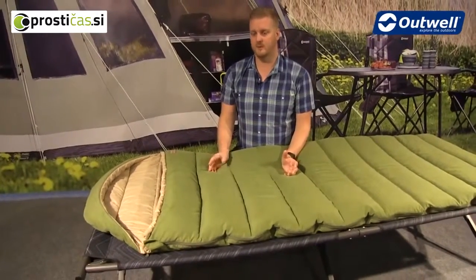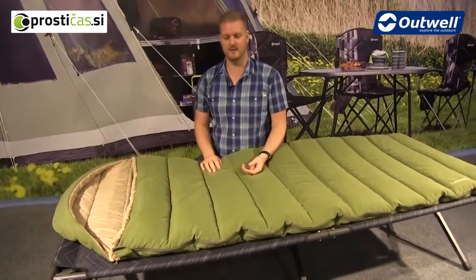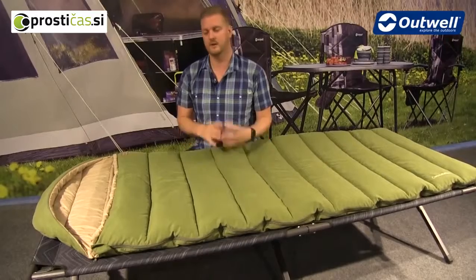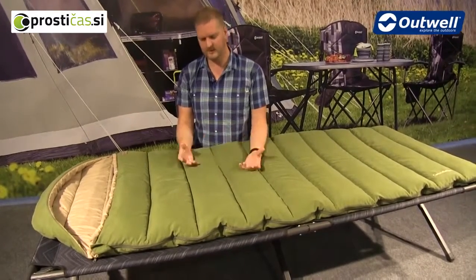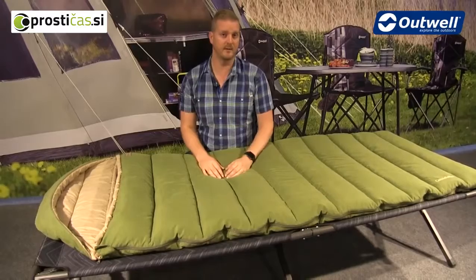The filling used here is a premium Isofill — a synthetic material designed to offer a really good warmth-to-weight ratio. The bag is relatively lightweight, packs down well, and is nice and warm. Being synthetic also means you can wash it at home easily, just by popping it in the washing machine.